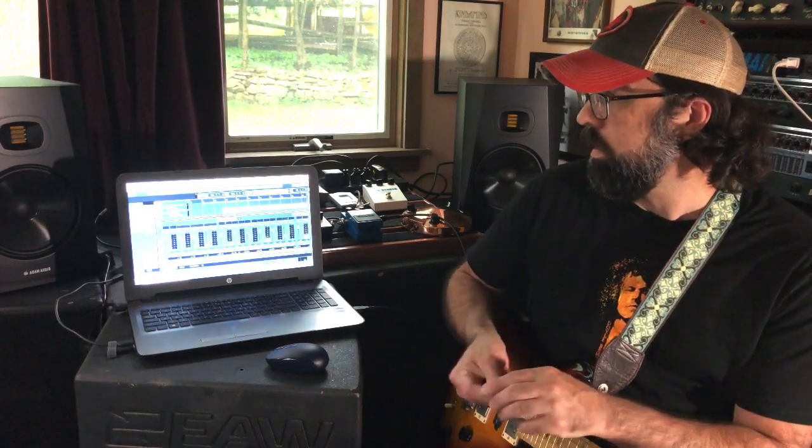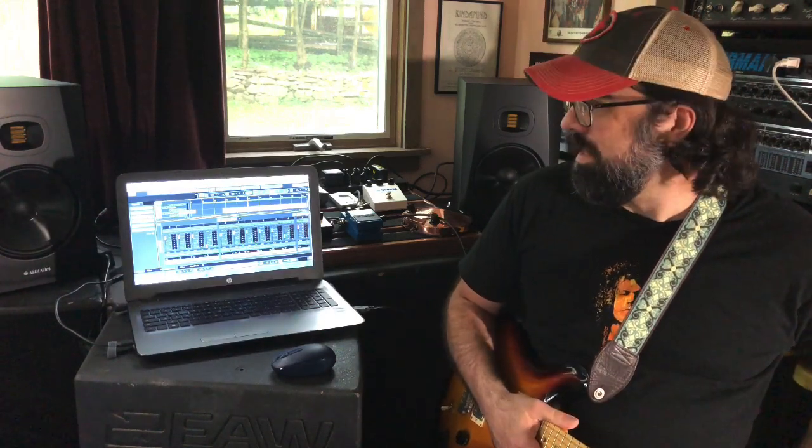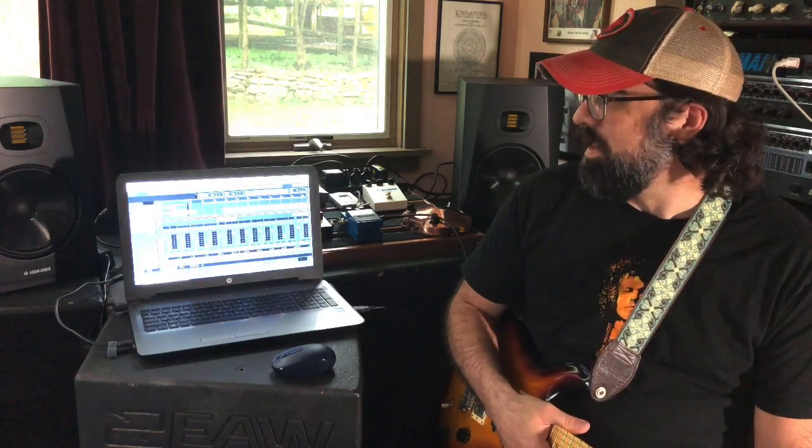Hey everybody, thanks for stopping by today, really excited to have you here. New speakers came in — Adam T8Vs — really excited, it's going to be great using them here. I got to play with them a little bit last night and a little bit this morning. I'm going to be telling you about those today, and I'm going to play one of the songs I've been working on so you can get an idea how they sound. It's a fun song I put together a couple weeks ago just for fun.